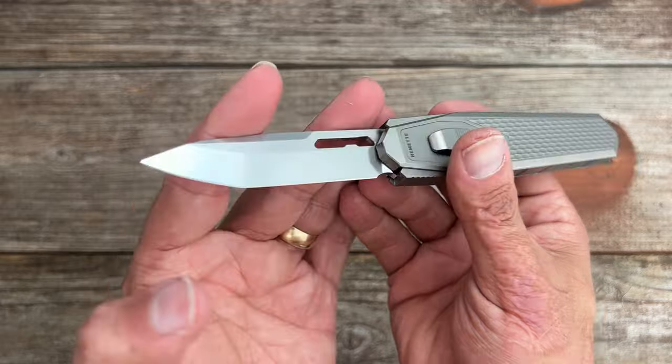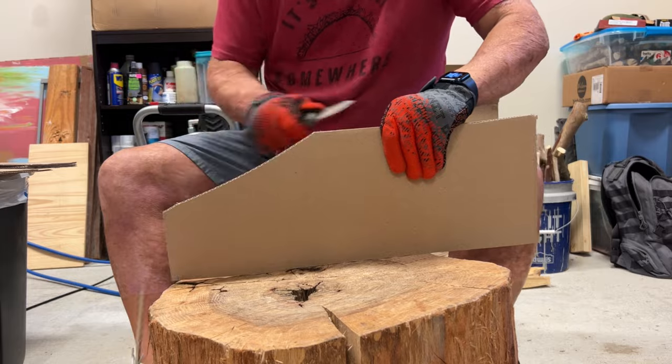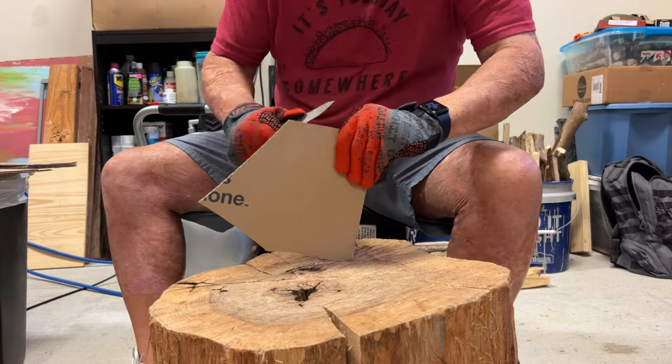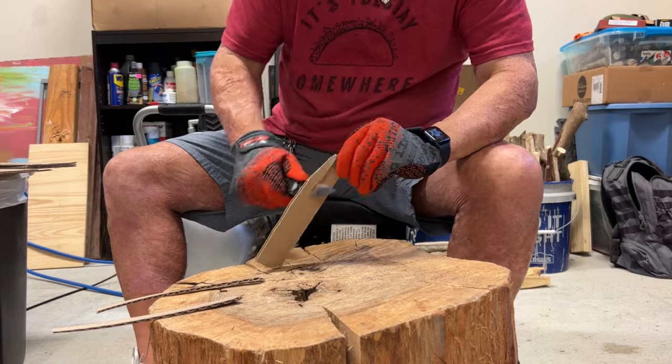It did come nice and sharp out of the box, and being that you have that nice straight edge it worked very well for cardboard slicing. As long as you keep a nice sharp edge on it, it's going to slice very well for you.